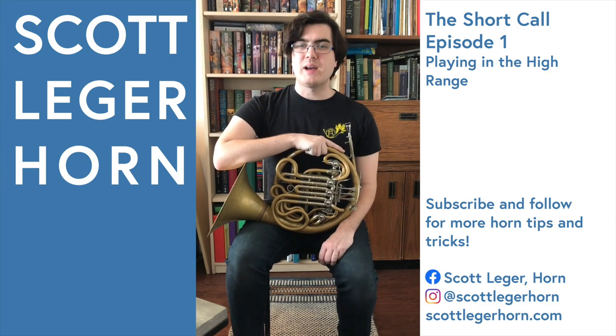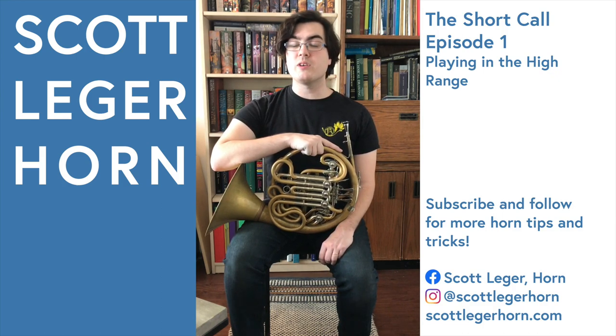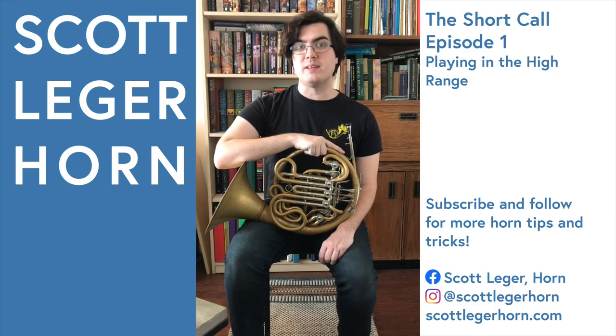If you found this video through a hashtag, please follow my page and subscribe to my YouTube channel, Scott Legere Horn, where I can show you more tips and tricks about playing the French horn to make your life a little bit easier.